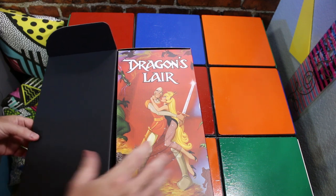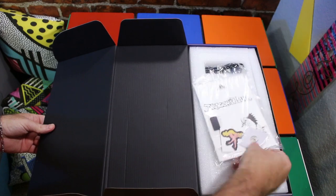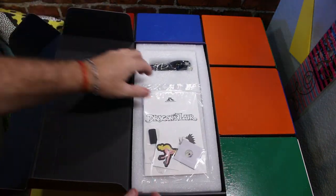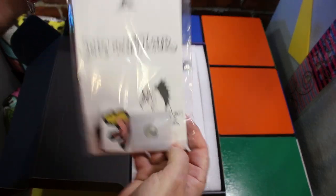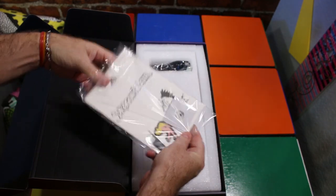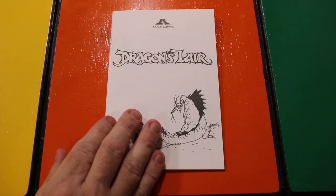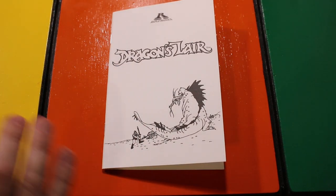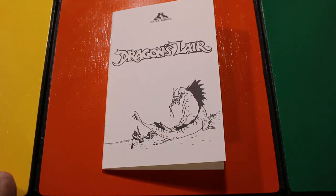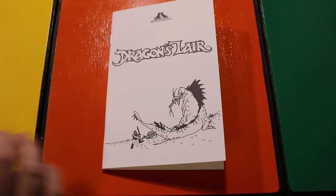Oh, that is gorgeous! Let's flip it over this way. Looks like it has a couple things that actually came with it — it has a little baggie. Let's open this up and start breaking into here and get some of this material out and take a look at it. Here is the Dragon's Lair instruction manual. What I like about this manual is the Dragon's Lair artwork on here — it is the actual artwork from the 1983 arcade instruction manual.